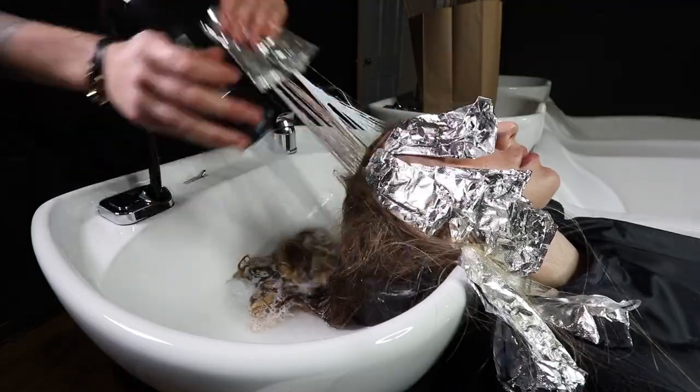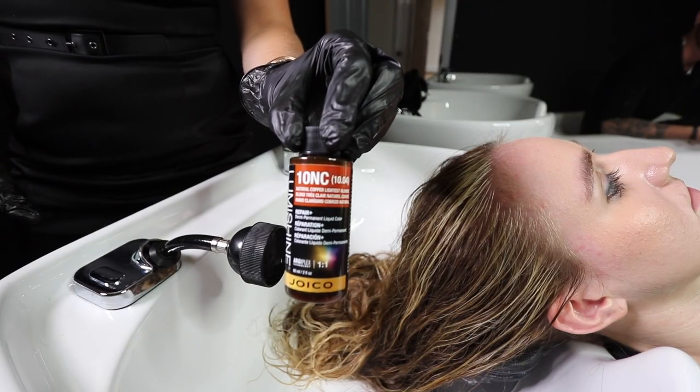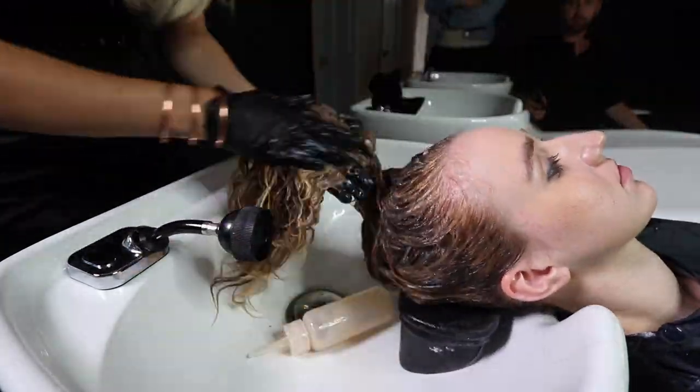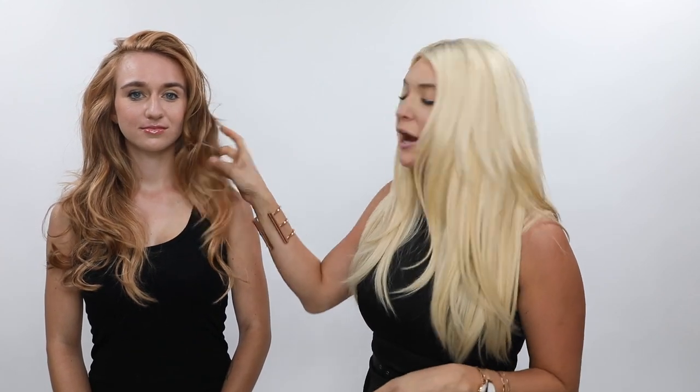After Rachel has processed, we took down her foils, shampooed, and towel-dried the hair to open the cuticle a little bit. I applied our new demi-liquid gloss in LumiShine — the 10NC — equal parts with 5 volume developer to achieve a peachy strawberry tone. It seals the cuticle and makes it super shiny. It's ammonia-free, mixed equal parts, just 8 minutes at the sink. You can see how beautiful this turned out, and the pushback with the hair remaining out of the foils really gives that lived-in, heavy dimension toward the ends.